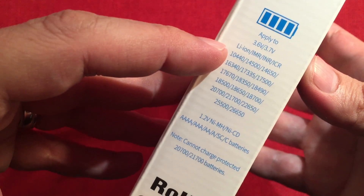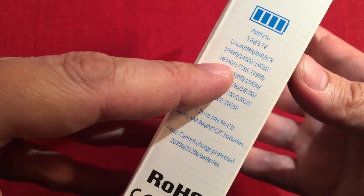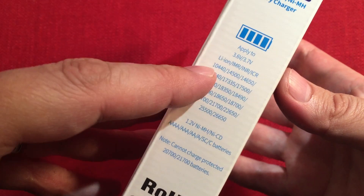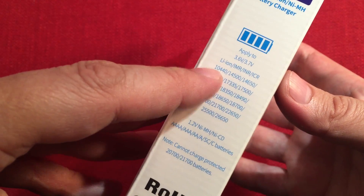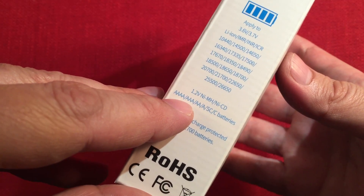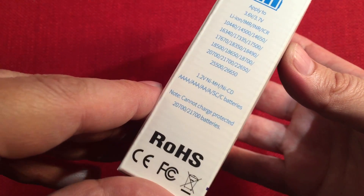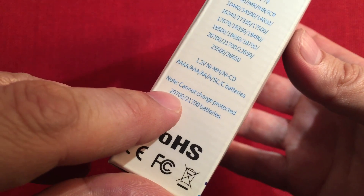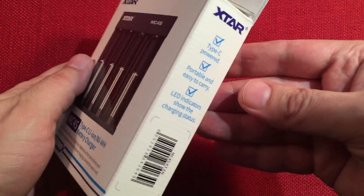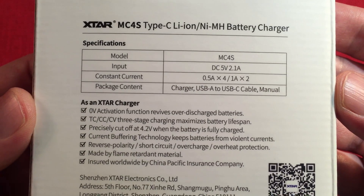It shows the different battery types it can charge. I would recommend charging batteries in the 16340 range and higher, because this charger charges at a minimum of half an amp, and half an amp might be a little too much for a 10440. Same with the quadruple-A or triple-A nickel metal hydride batteries. I recommend fast charging double-A's or higher on those. It cannot charge protected cells — the 2700s or the 21700s — that makes sense because they're very long batteries.